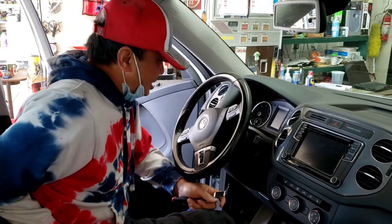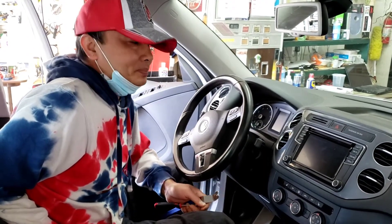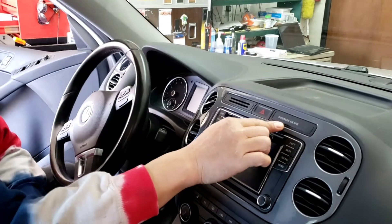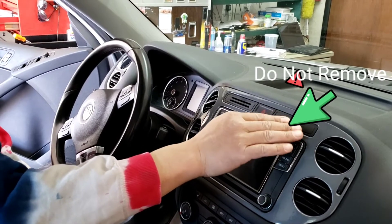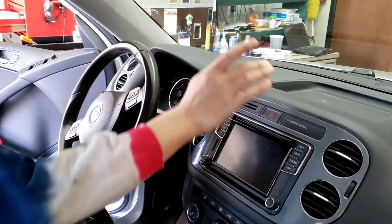Here we have the 2017 Volkswagen Tiguan. To remove this, there's a harness — it's best not to unplug this one. If you want to unplug it, you need to take the battery out, the negative side out.